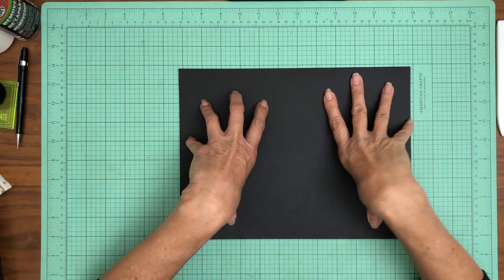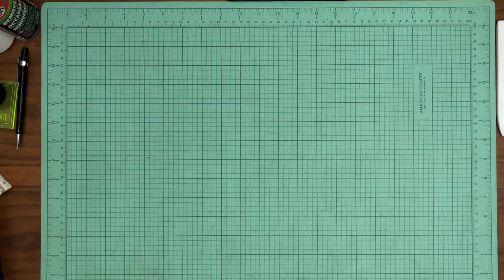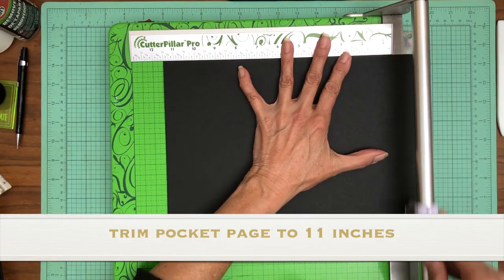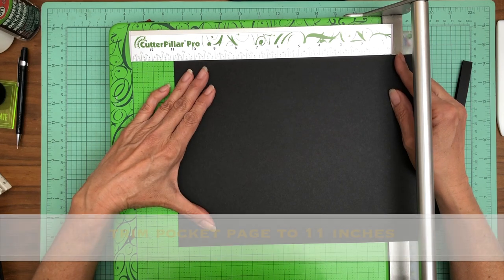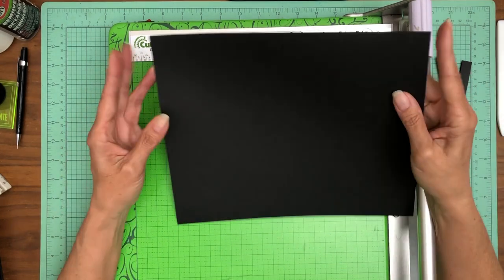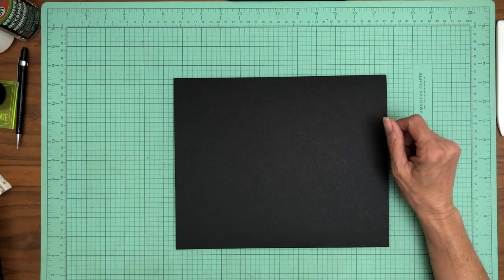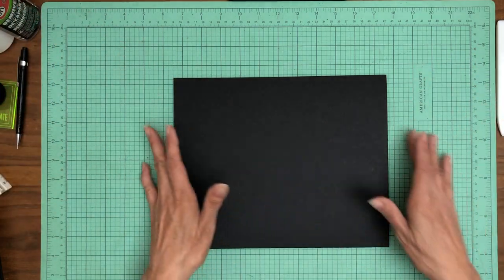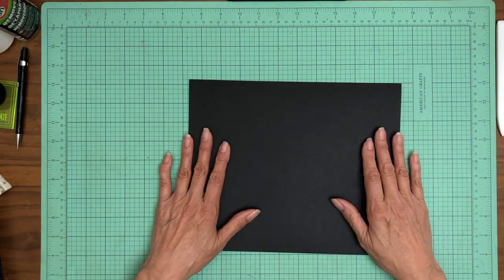Now we have a 9-inch tall pocket page but it's 12 inches wide, which is too wide. To make sure edges are perfectly matched, I trim a half inch off each side. We want to finish with an 11-inch pocket page, so take a half inch off one side, flip it, and take a half inch off the other. Now I know my edges are perfectly flush because I trim them together.